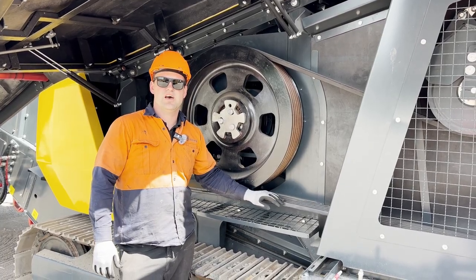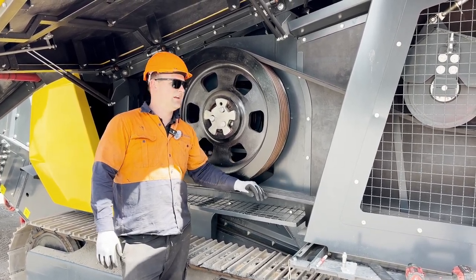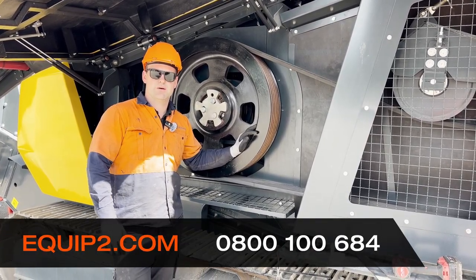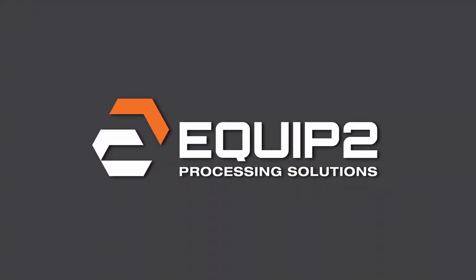So that's how you tension up the drive belt on an R3H. Remembering that any procedures that you carry out, the machine needs to be properly locked out according to your company's protocol. We'll see you next time.